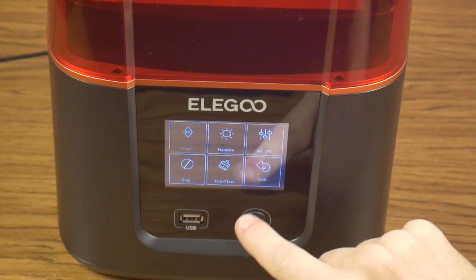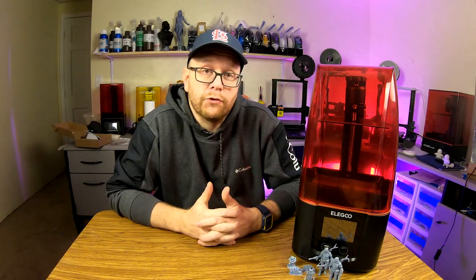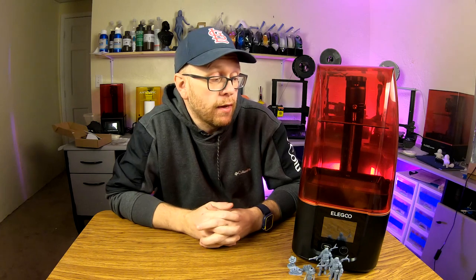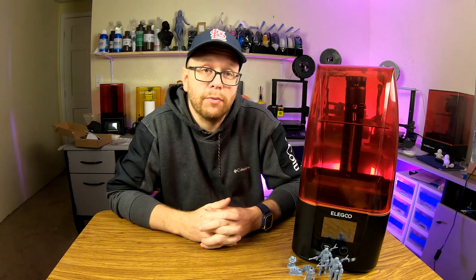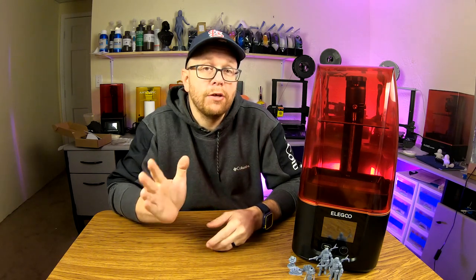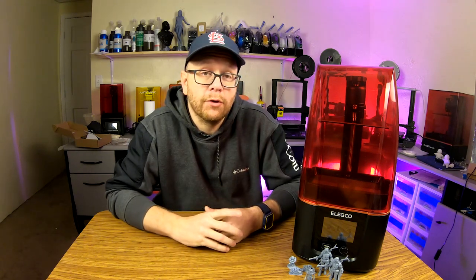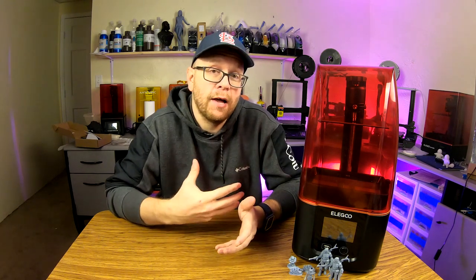I hope you enjoyed my review of the Elegoo Mars 3. Like I said in the review, it's not going to blow the previous versions out of the water, but it definitely is better and is an upgrade over the Mars 2 series of printers. I've really been impressed with this printer and I can't wait to see what else I'll be able to print with it. Once again, thank you to Banggood for providing this printer for review. If you have any questions, leave them in the comments below. Don't forget to like and subscribe, and click that bell for notifications so you won't miss any future reviews. My name is Tom, this is Southpaw Workshop — thanks everybody for watching, I'll see you next time.